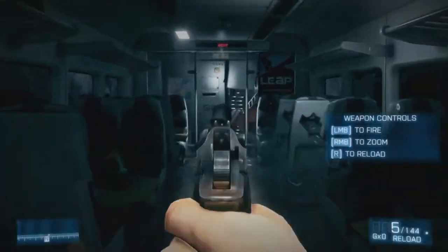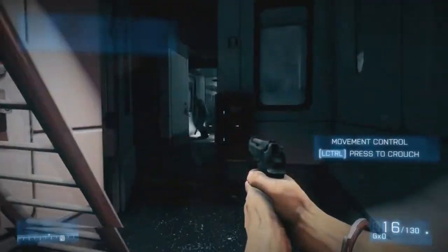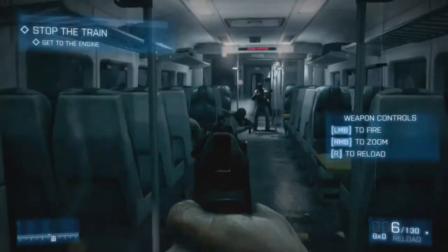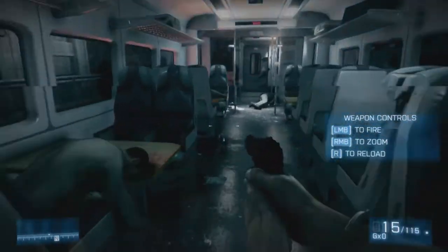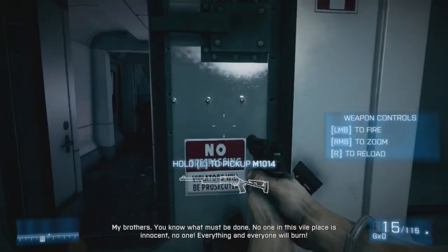This video that you are watching is not live gameplay — this is gameplay that I actually just recently recorded. It's just part of the storyline for Battlefield 3, but the main point of this video is to show you guys a quality test for the Hauppauge HD PVR2 Gaming Edition.